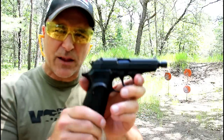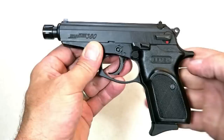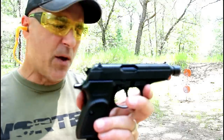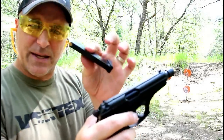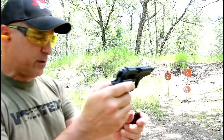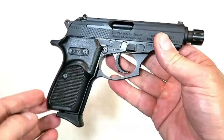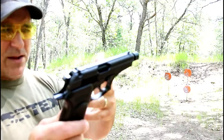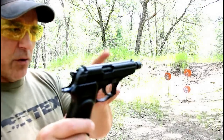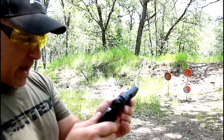Hey there friends. Thanks for checking in at the range. We've got the Bursa Thunder 380 with a four and a quarter inch threaded barrel, 1.5 by 28 inch threads. It's the same Bursa 380 we're used to with an eight round magazine, thumb safety, and decocker. The standard Bursa Thunder 380 has a three and a half inch barrel — this one is three quarters of an inch longer at four and a quarter.